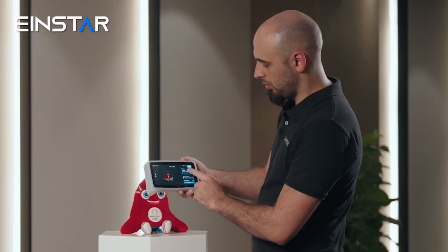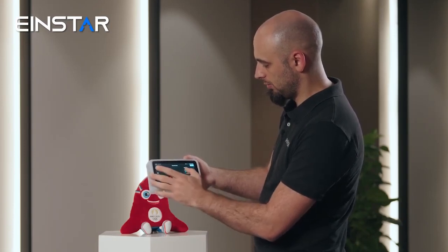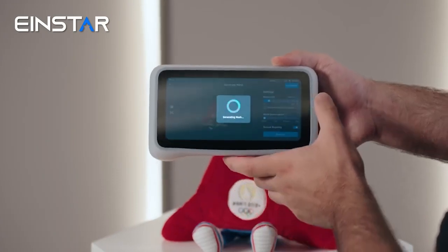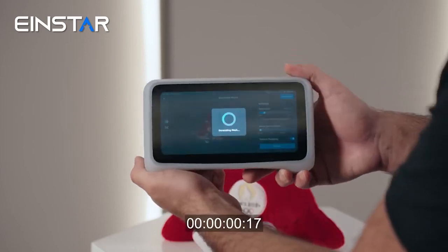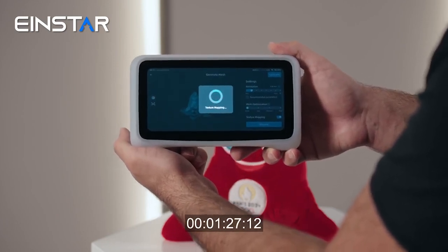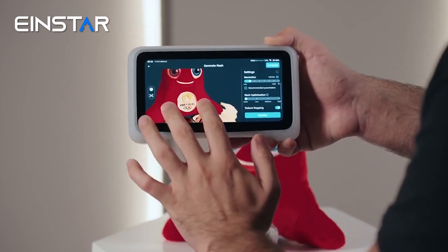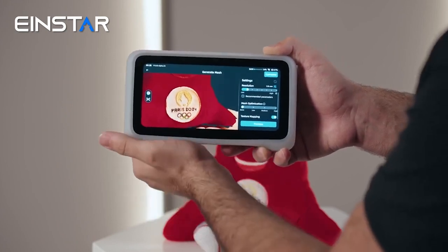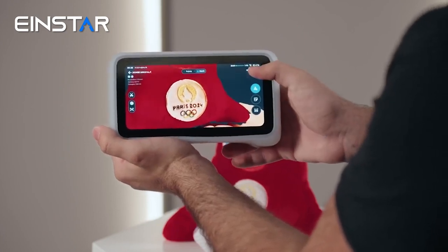We'll redo the mesh, making sure that the resolution is set a bit lower, and do the texture mapping — we hit preview and generate the mesh. As you can see, the mesh is done and we can see really good details and colors, because the scanner has a 48 megapixel camera. Once we press complete, we can press save and that's it.